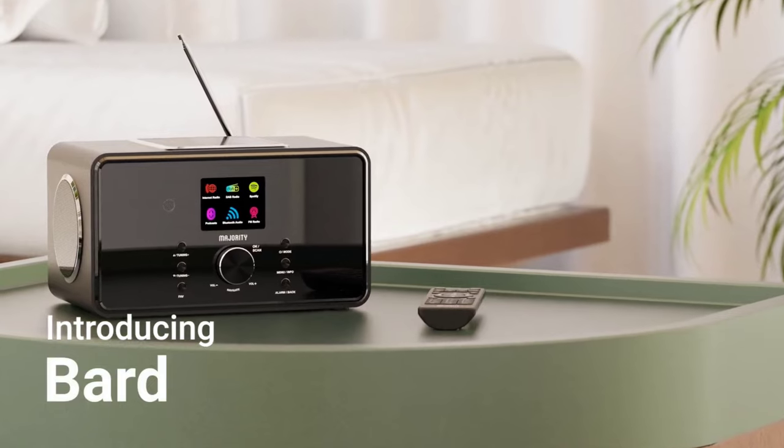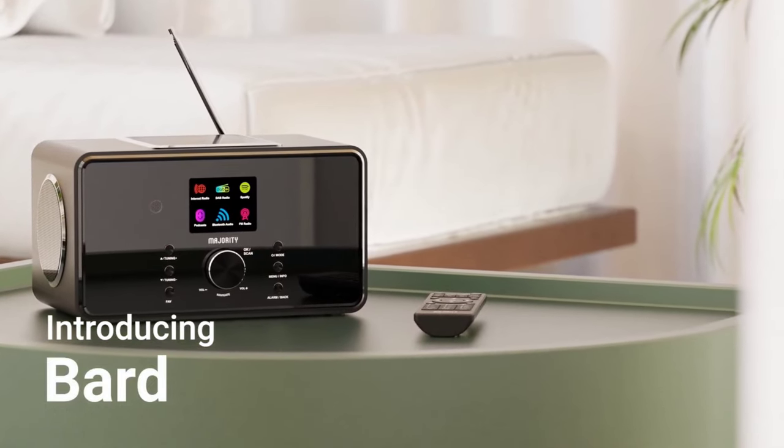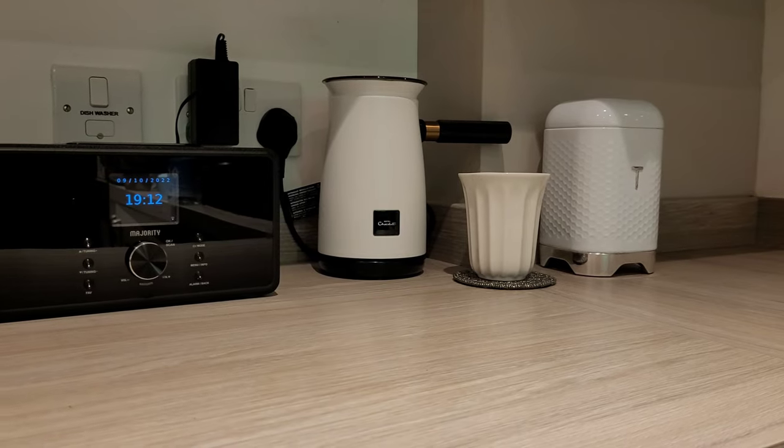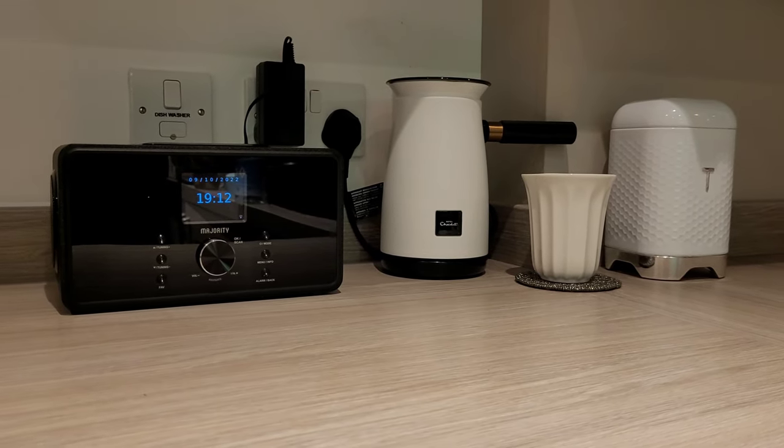What's up guys, Automated Dad here. A big shout out to Majority for sponsoring today's video and sending out the internet radio music system, the Bard. So without any further ado, let's go.